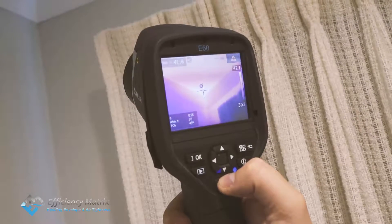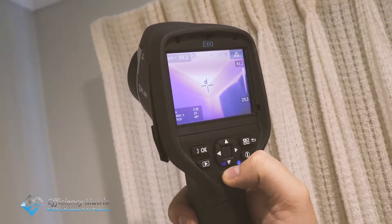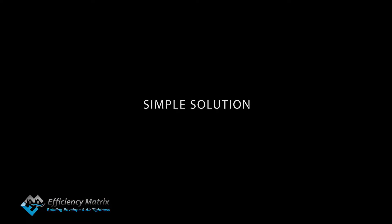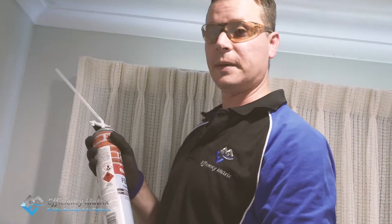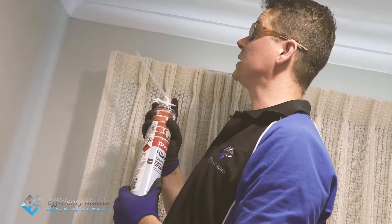This is the before shot, before we foam-a-fill this area. We're getting around about 40 degrees Celsius inside here at the moment.